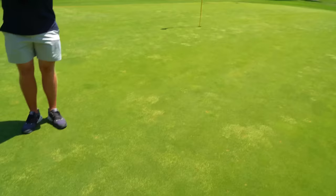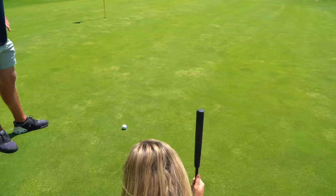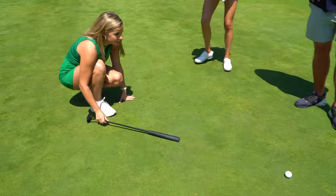So what do you see? Downhill. I would say it looks kind of straight, but maybe a little to the left.